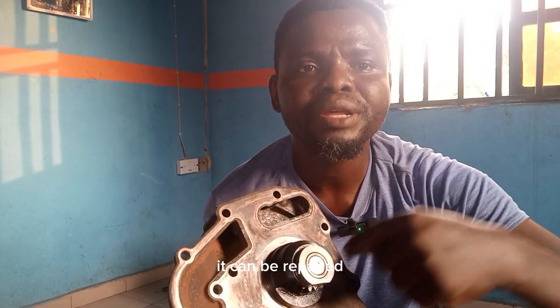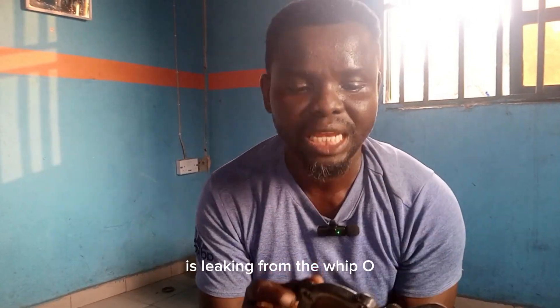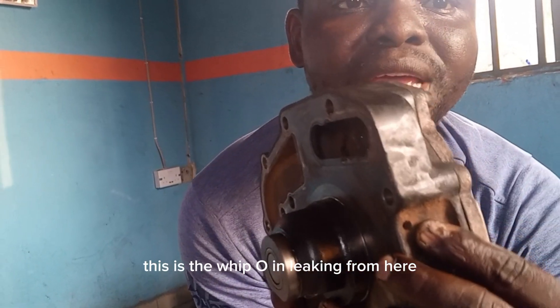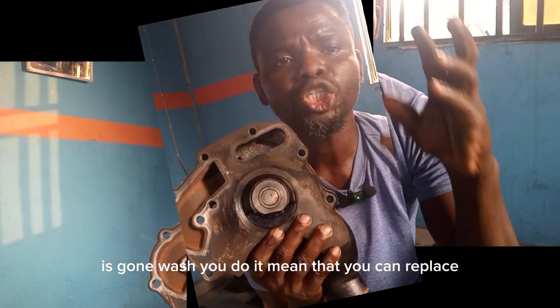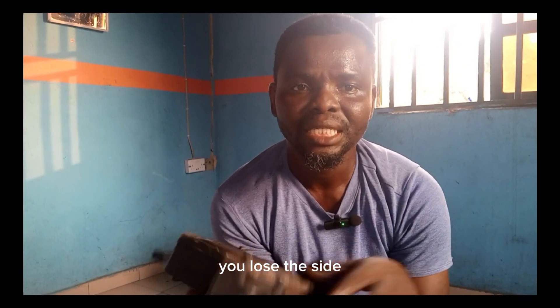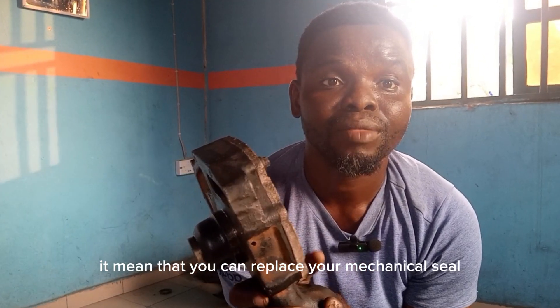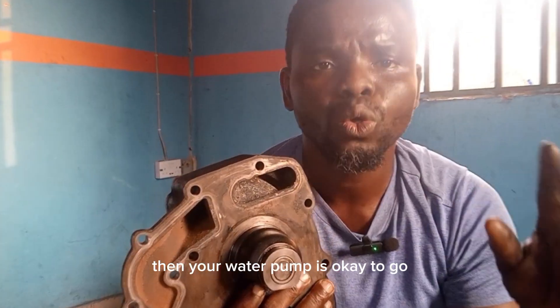It can be repaired. If your water pump is leaking — for example, it's leaking from the weep hole here — it shows that your mechanical seal is bad, it is gone. What should you do? You source the size and replace your mechanical seal. When you replace the mechanical seal, then your water pump is okay to go.